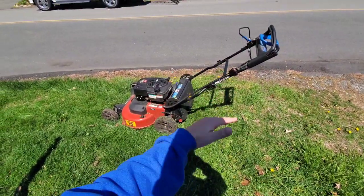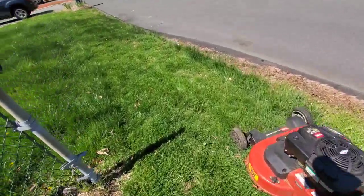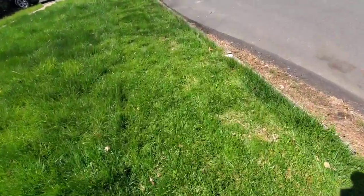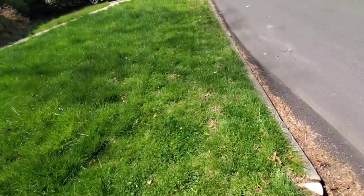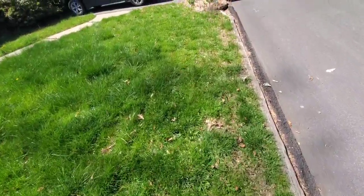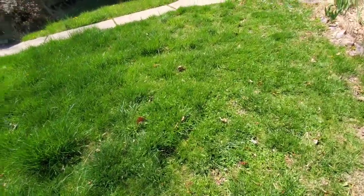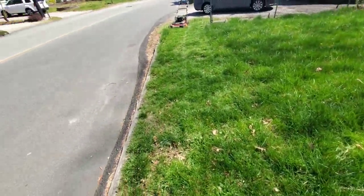I just fold it straight up and it's perfect. You can see it cutting huge grass in mulch mode. Normally if this was a really nice lawn I'd probably bag it, but this is all crabgrass so mulch mode works fine.